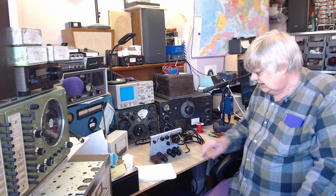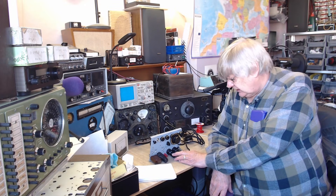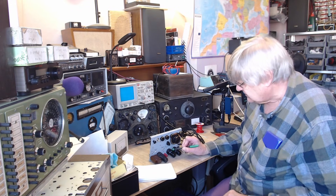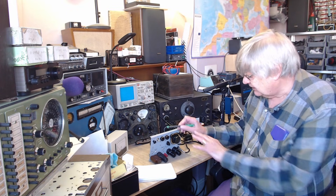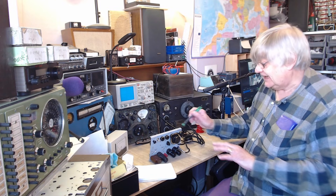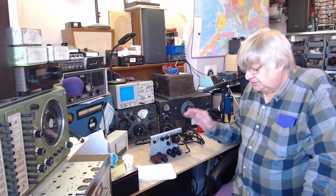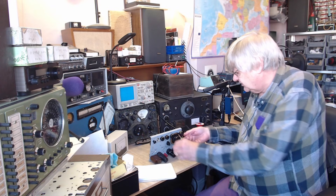The valve started off fine and then it started going microphonic, then crackly. At first it was just that valve - if you tap that one it went weird, the others were fine. Then the valve got worse and worse. Now you just touch the chassis and the whole thing goes off. I'm pretty sure it's the valve - I've ordered one, so we'll see.